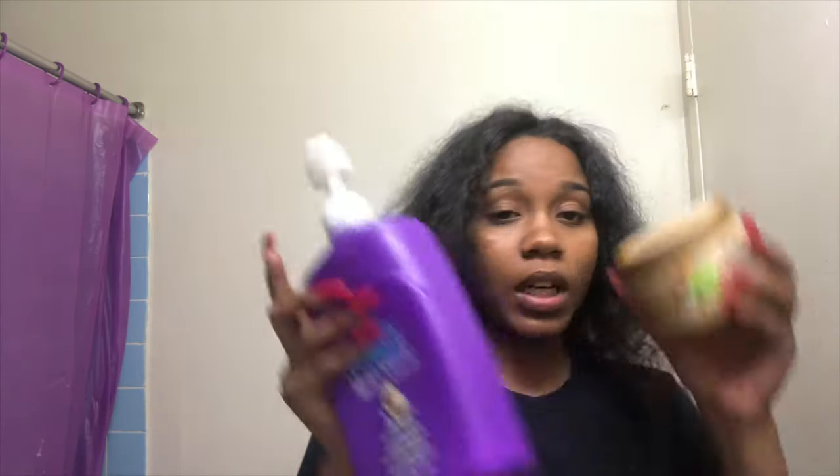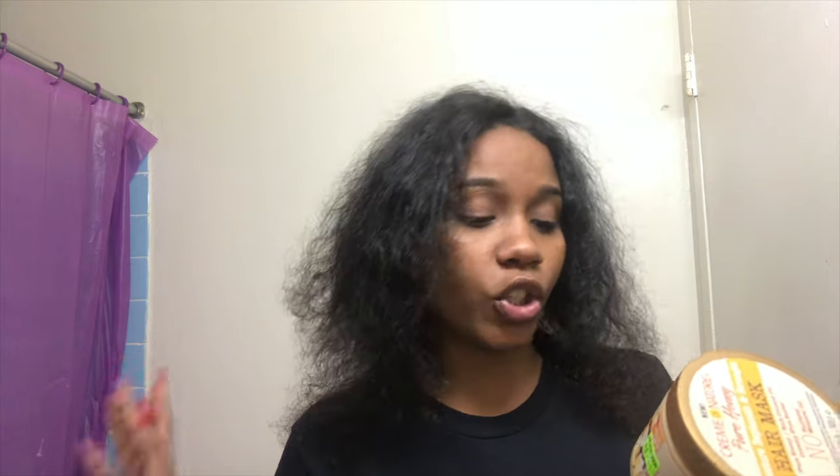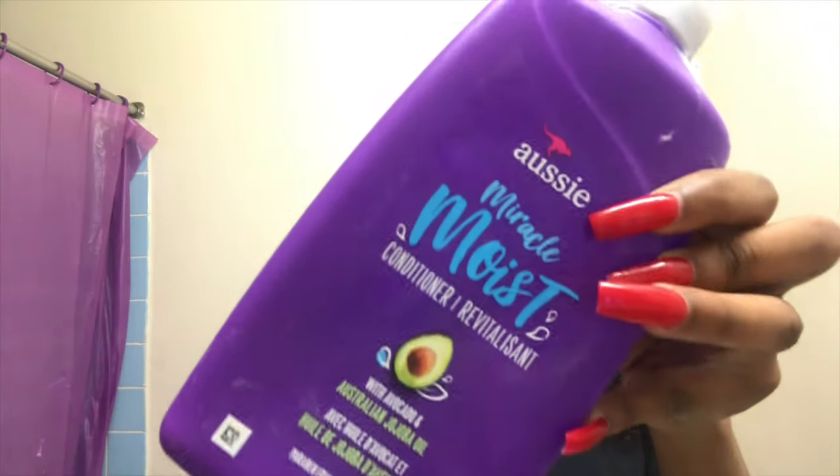To condition my hair, I deep condition once a week. Since I had just deep conditioned recently, I didn't want to do a full deep condition because you can over-moisturize your hair. So I used a little bit of this Cream of Nature Pure Honey Moisture Replenish and Strength hair bath, mixed with some of this regular Aussie avocado conditioner. I took both of those, mixed them together, and let them sit in my hair while I did everything else in the shower.